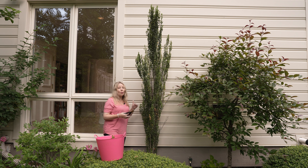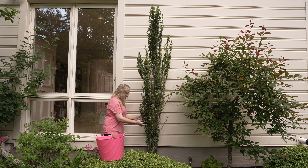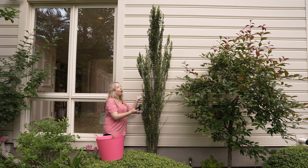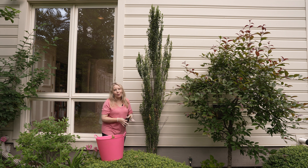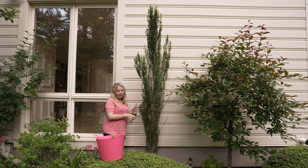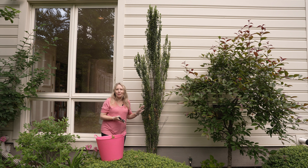I am going to give this a major trim today and hope to stimulate some new growth and build up some of that strength. One of the reasons you want to routinely cut your Sky Pencil Holly back a bit is it'll help make the base a little thicker and stronger, so as they get tall they don't just flop over. If it doesn't bounce back, we're going to take this one out and put in a new Sky Pencil Holly. So let's see how I do with the trimming.